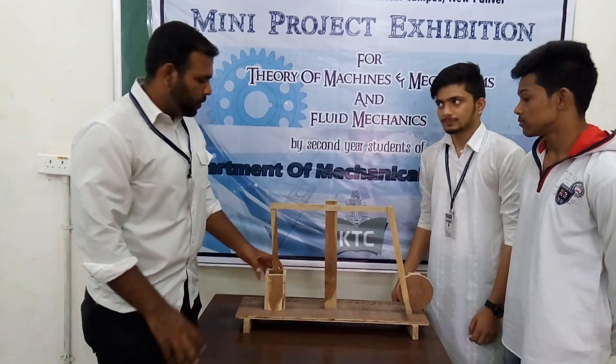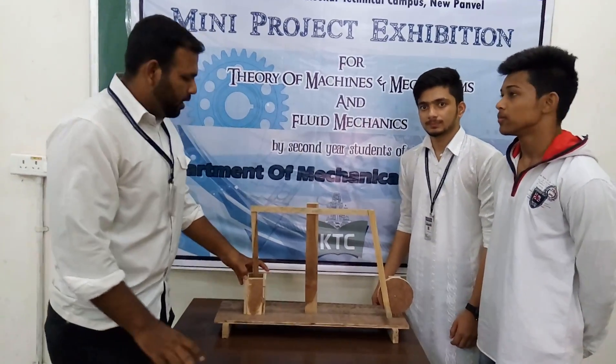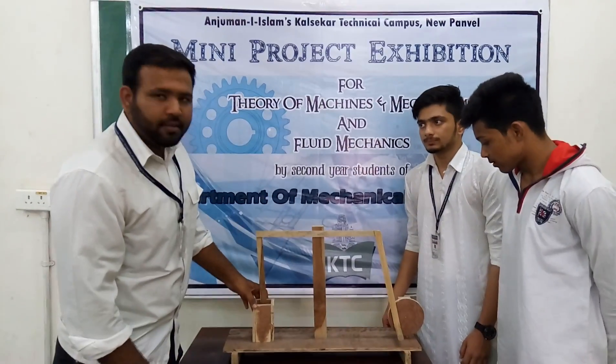Hey guys, we have made the project we mentioned. It's a four-part link mechanism.